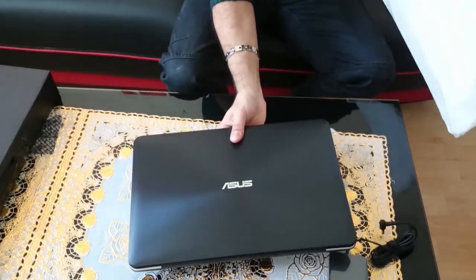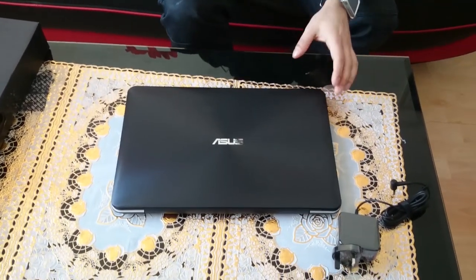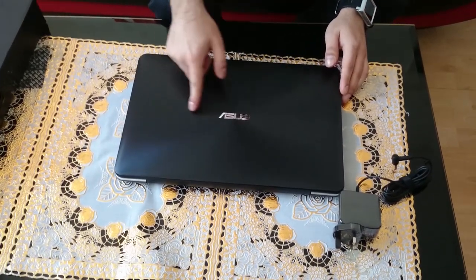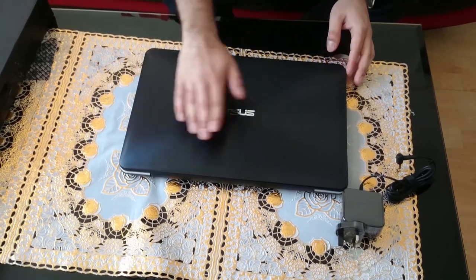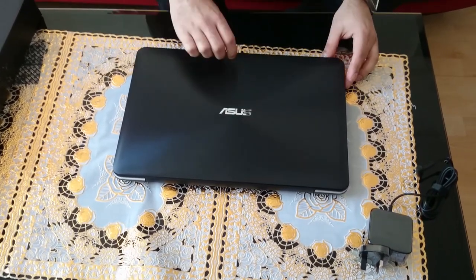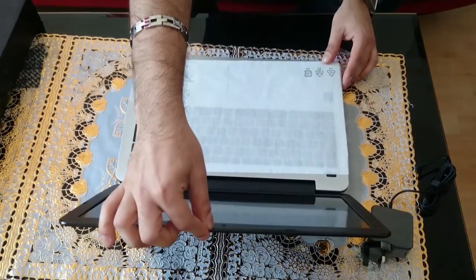And here we have it — the brand new ASUS laptop. Wow, it looks amazing! It's got a really nice texture at the top and obviously the ASUS logo here. I'm a bit disappointed it doesn't have a protective sheeting over it, but at least it's unscratched. You open it and it's got a little fabric thing inside as well.